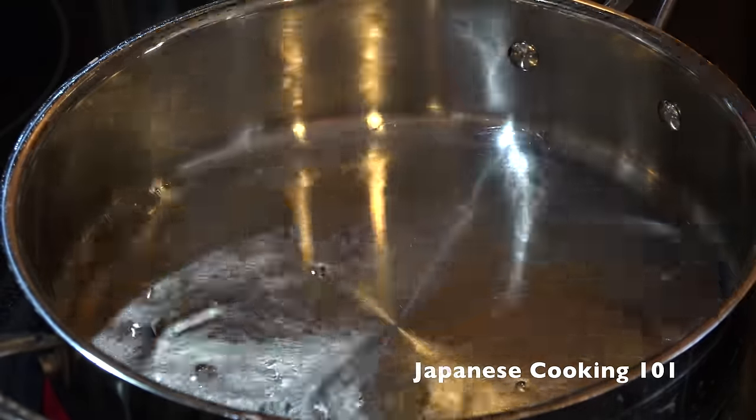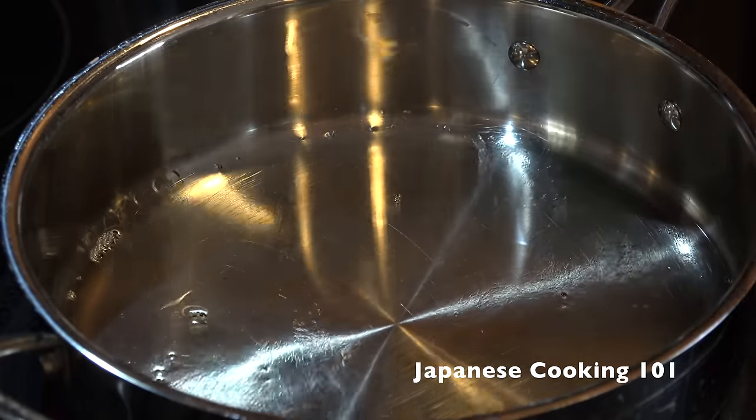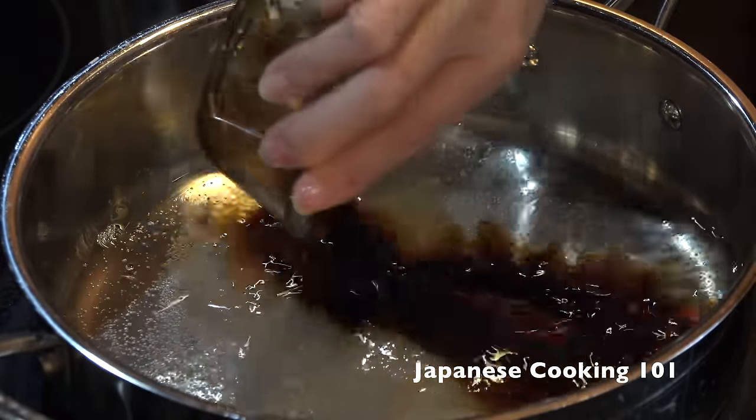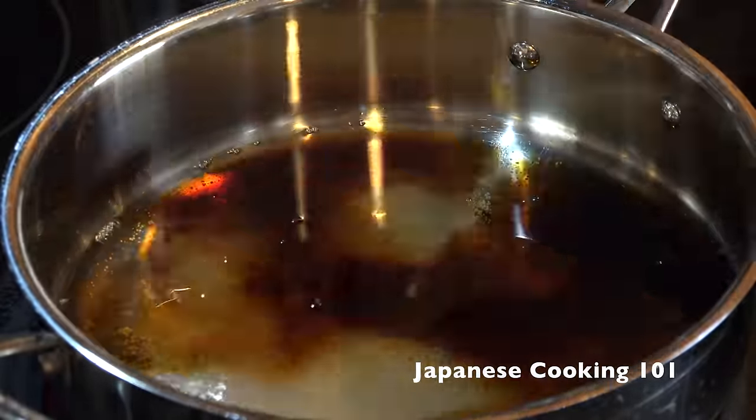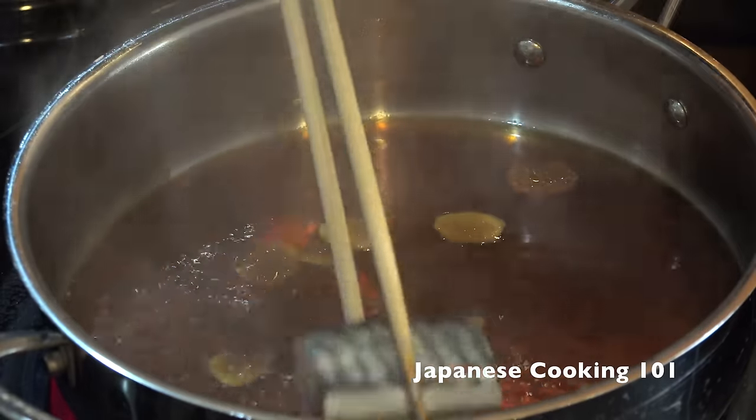In a pot, add the water, sake, mirin, sugar, and soy sauce. Add the ginger and heat at medium heat.